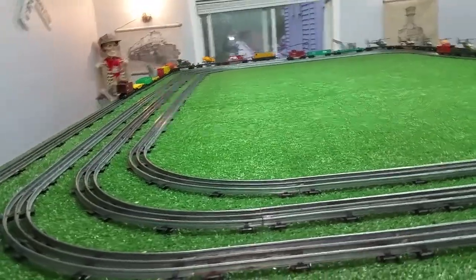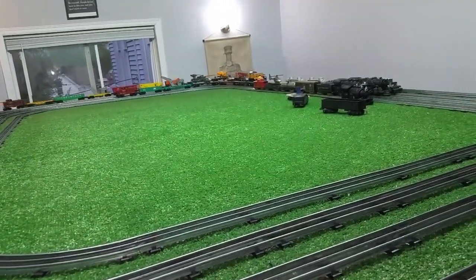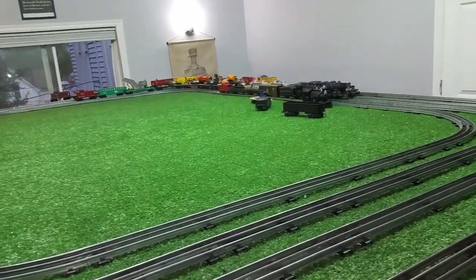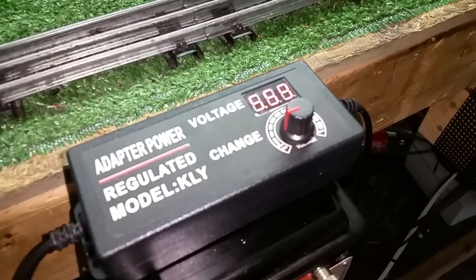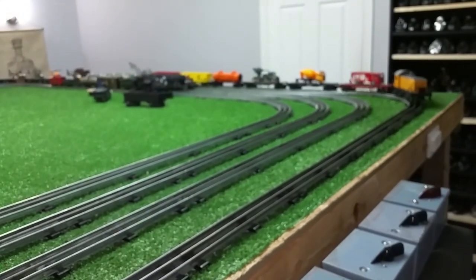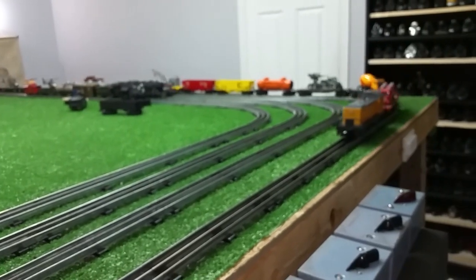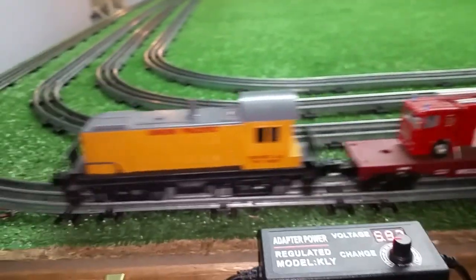They're smooth, they're quiet. You have really, really incredible speed control. They're inexpensive, they're light, they're cool. It has a display to show you what your actual output voltage is — in this case we're at 5.9 volts. It seems rock solid stable.